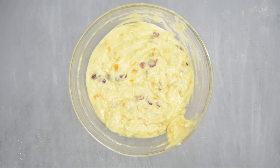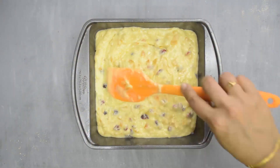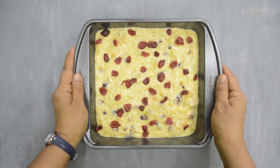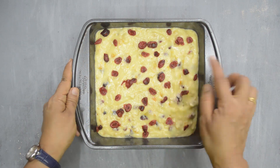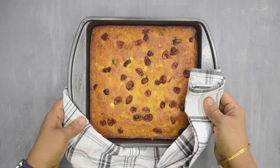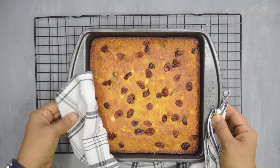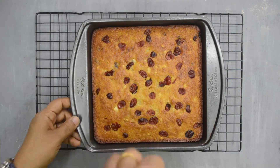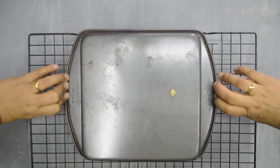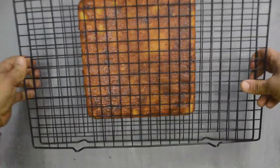Our batter is now ready. Transfer the batter to the prepared tin and smooth the top. Add some cranberries on top. Bake for about 35 to 40 minutes or until a toothpick inserted in the center comes out clean. The baking time may vary depending on your oven. Place the cake on a cooling rack and wait for about 10 minutes. Run a plastic knife around the cake and invert it on the cooling rack. Re-invert and cool completely.